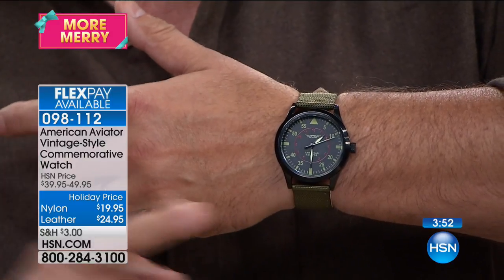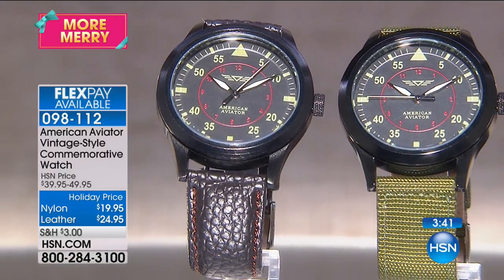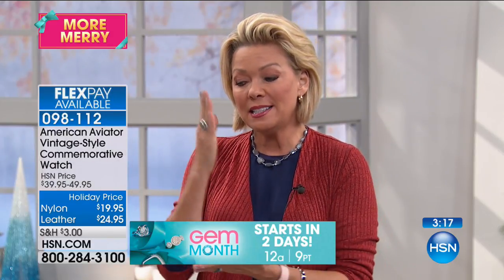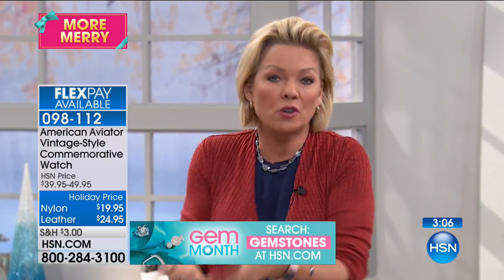A 44-millimeter case is the sweet spot for a watch on a guy. A lot of women have been buying these as well because women are wearing men's watches — that chunky look. Men's wear is so big in fashion for women this season. A timepiece is the perfect gift for anybody — a father, son, brother, or mother. They'll remember forever that you gave it to them on a birthday, Christmas, anniversary, or just to say 'I love you.' And this is not just another watch — it's a collector's item.